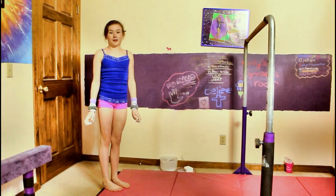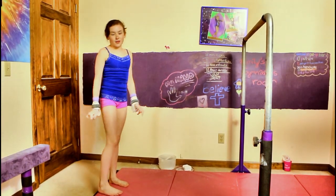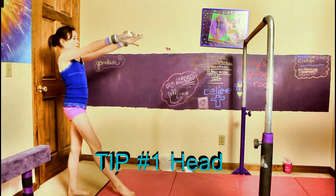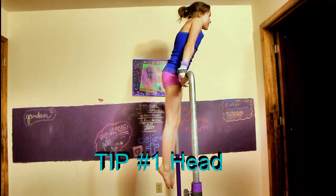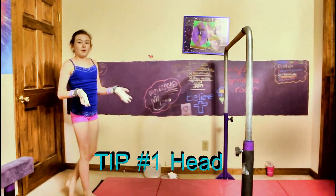The first kind of kip I'm going to be doing is just showing you my regular kip, which is a kip with your legs together, not a straddle kip. And that was a pike kip.